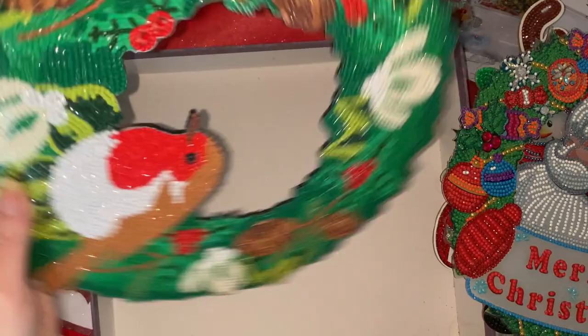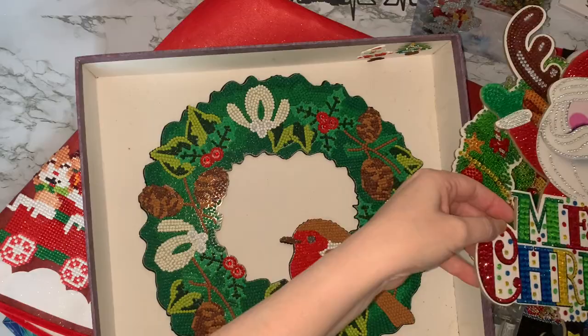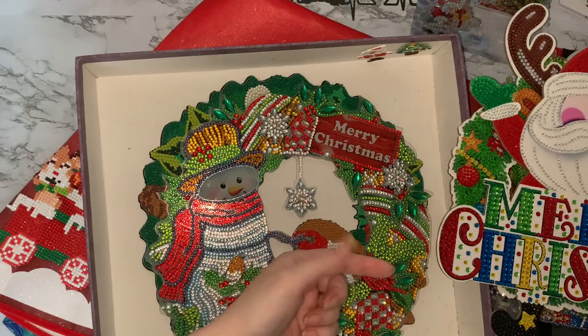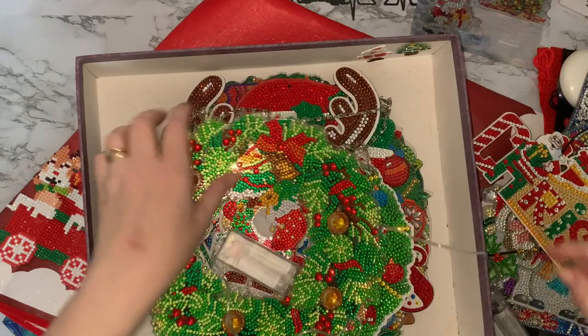I showed you that one before — that was my first Christmassy project I got done this year. I'll just pop this in an old scrapbooking box that I've got, which still has glitter and all sorts in the bottom of it, but it's 12 by 12 and it's just the right size for all these Christmas projects to go in.